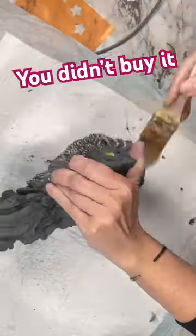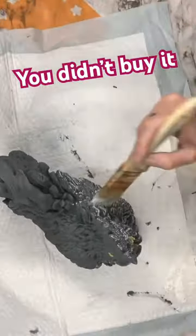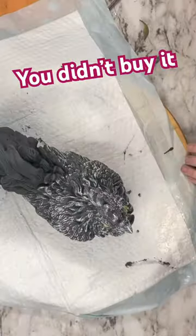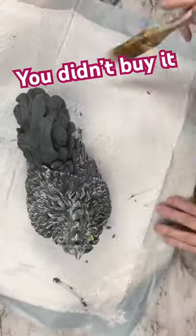Now I'm taking white swan and I dab all the excess off of that brush, and I'm going to dry brush it on to make all of those details pop once again.